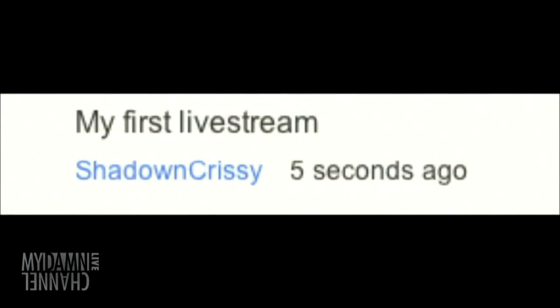Next comment is from Shadow and Chrissy — their first livestream. Hello, Shadow and Chrissy! That's what happens on live TV — I'm going to mispronounce your name. I'm really bad at it. But it's exciting, right? We're just breaking new ground here. Welcome, thank you for coming.